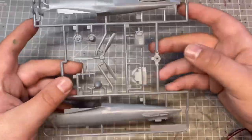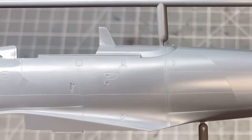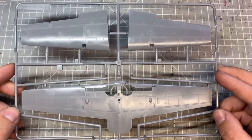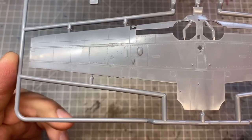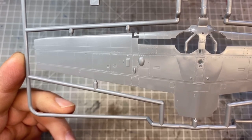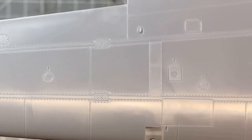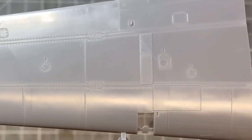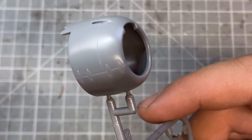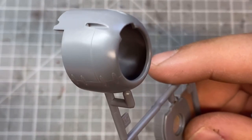Let's take a quick look at the kit. Tamiya always produce really nice kits with great detailing, particularly their newer releases. This one is roughly a 2010 kit and has absolutely fantastic detailing — really nice crisp panel lines and some really good rivet detail. One of the things I quite like about this kit is the nose cowl is a solid singular piece, so we don't have to worry about any seam lines there.